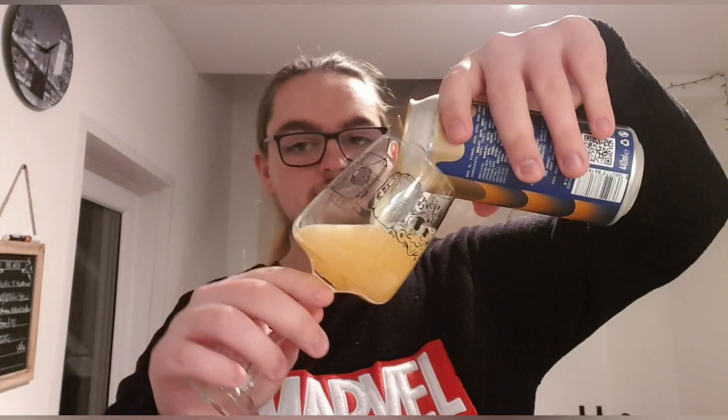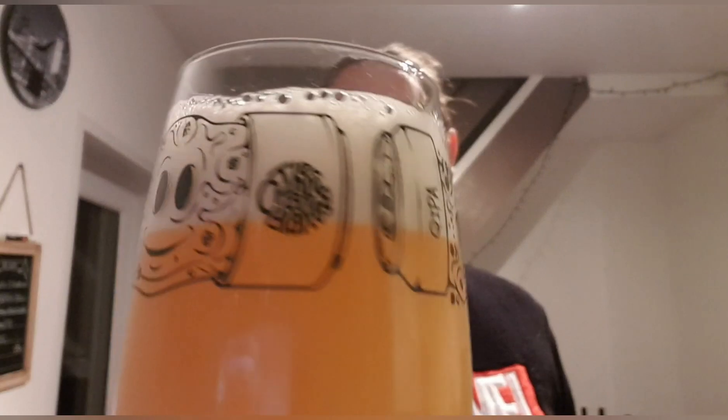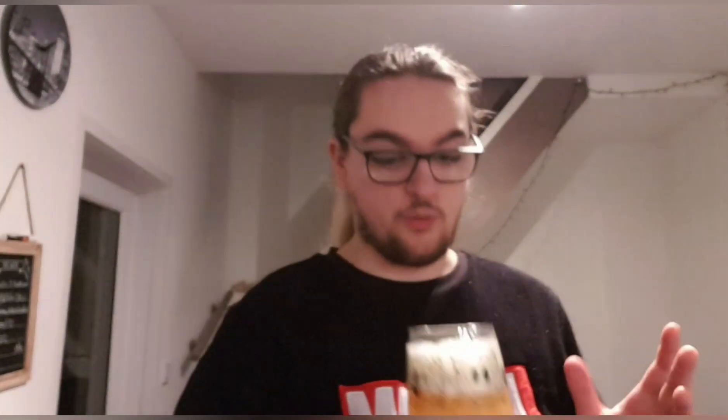We've got a full beer right to the brim. So I'll pour the rest in a second, but there is the beer. We've got ourselves a nice pineapple juice, tropical-juice-looking beer with an ivory, compact head. Looks quite nice.